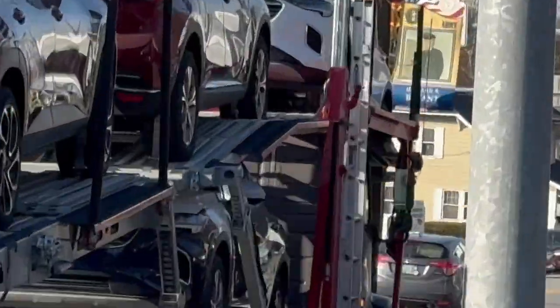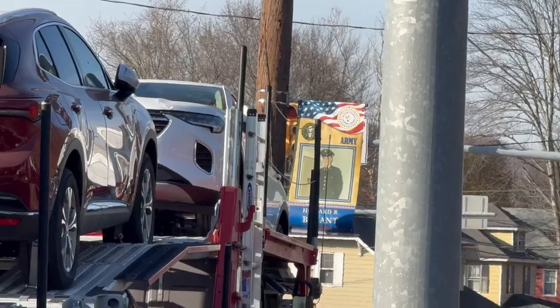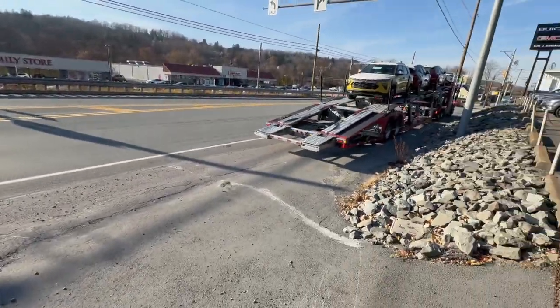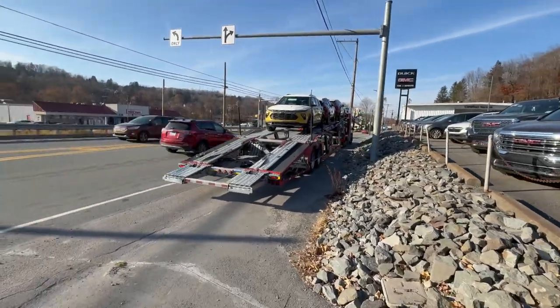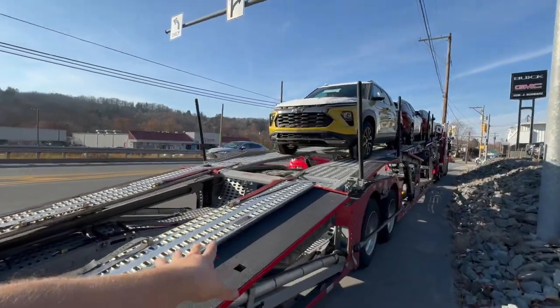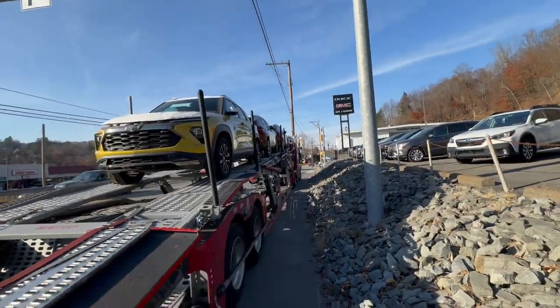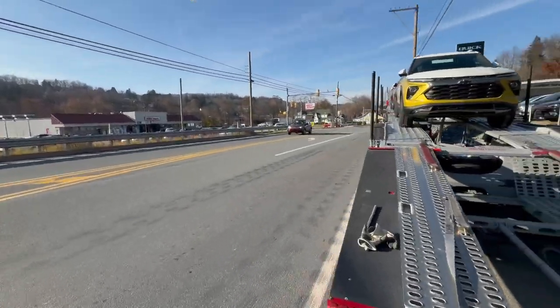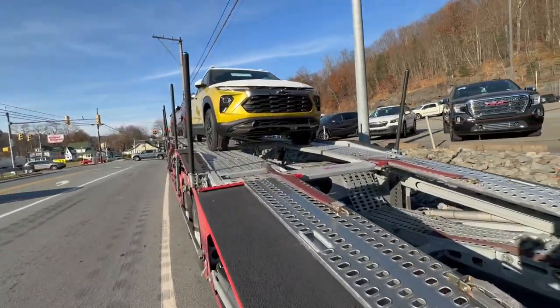On the shoulder — as you can see that pole right there — we had a path between that pole and this pole, and we had just enough room to get in here and get the three cars unloaded. We got unloaded this one and the two that were in the belly, and so we're getting ready to head out.